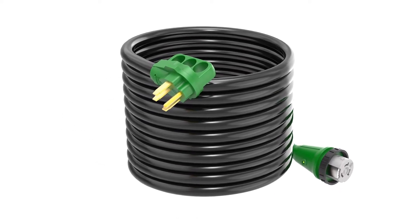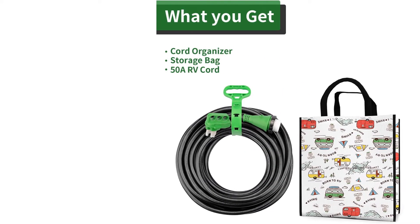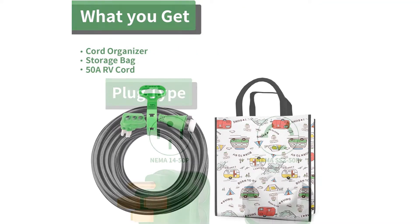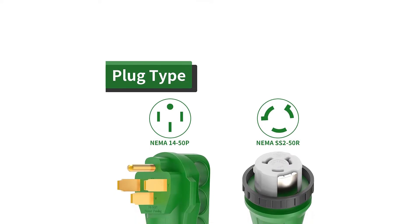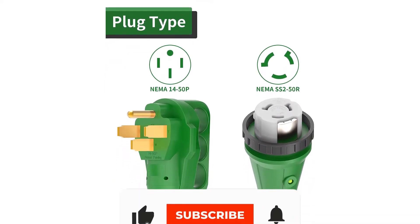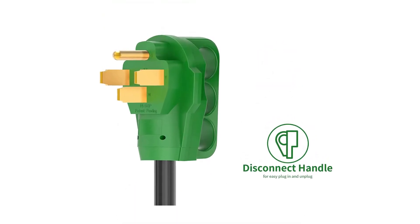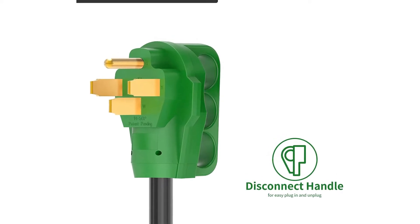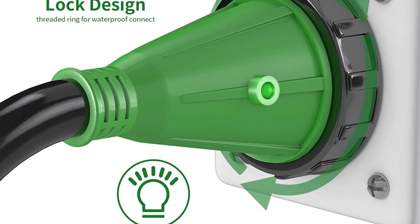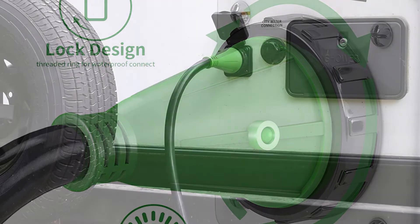The 10/4 gauge wire is rated for 125/250V and will provide a continuous and undisturbed current. It has a rating of 30 amps and can carry up to 7,500 watts, making it super powerful. The cord boasts a twist-lock design that quickly locks into place and prevents the cable from falling off, with no vibration issues when your generator is operating for long periods. Look no further if you need an excellent generator cord for a manual transfer switch or RV.